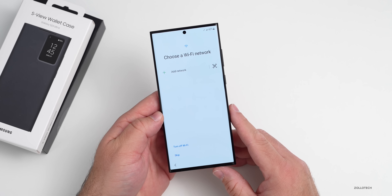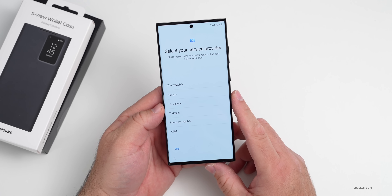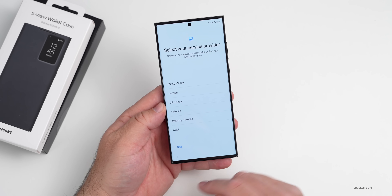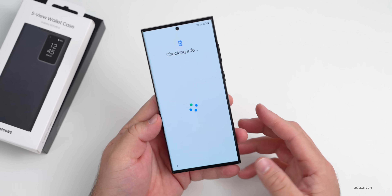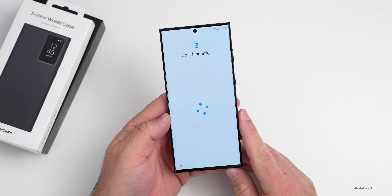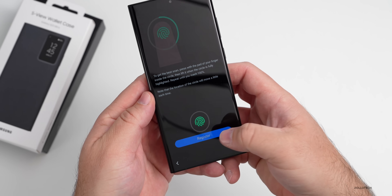We'll connect to Wi-Fi. It's checking for an eSIM — I don't have one set up yet. I'll transfer a SIM card later. It asks to select a service provider; I'll skip. Getting the phone ready. It asks to copy apps and data — I'll skip that for now. After signing into Google, we can set up fingerprints. We'll add a PIN and register a fingerprint.